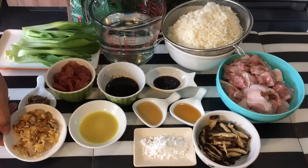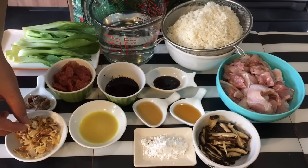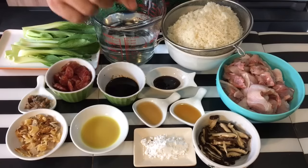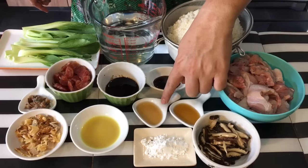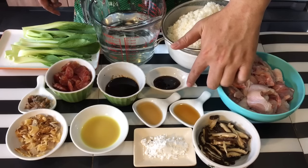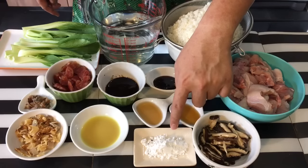I also have the dried version of the salted fish, which I'm going to dry fry until crispy. One teaspoon of ginger juice. Half a teaspoon of sesame seed oil. Half a teaspoon of Shaoxing wine or Chinese cooking wine. One tablespoon of oyster sauce. Two teaspoons of corn flour.